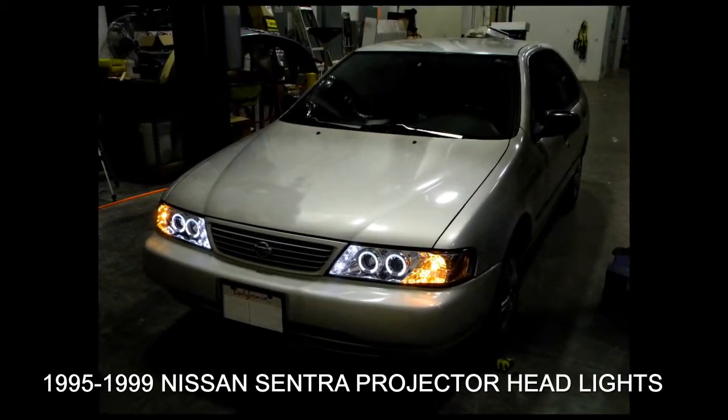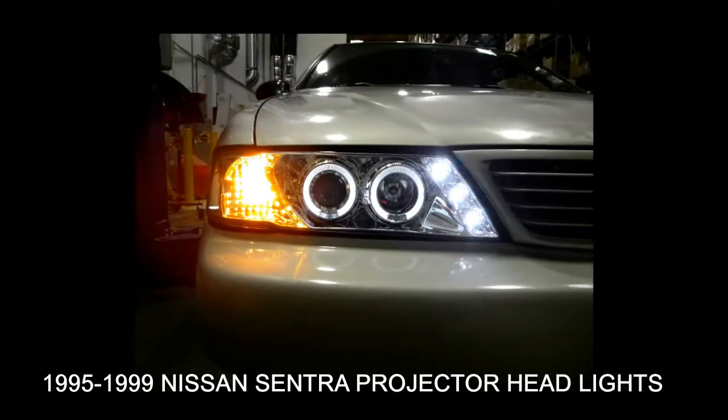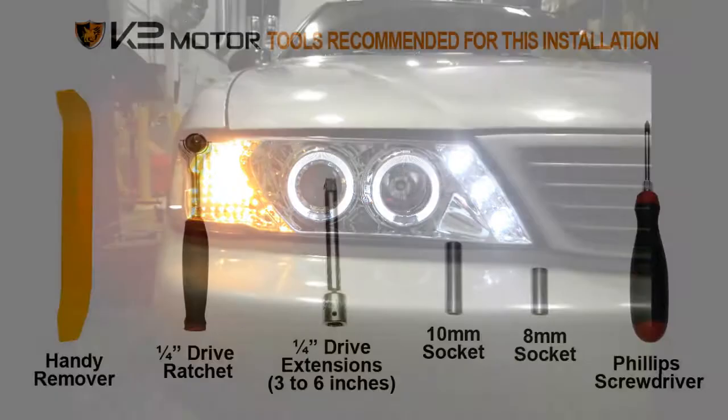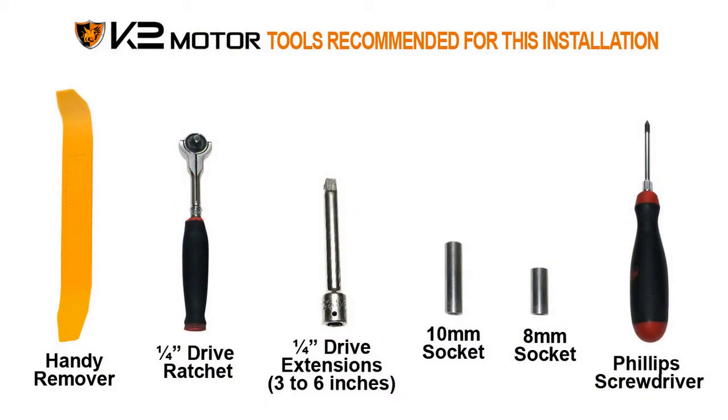In this video, we'll learn how to install projector headlights for a 1995 to 1999 Nissan Sentra. Please make sure you have all the tools shown here before you proceed with the installation.